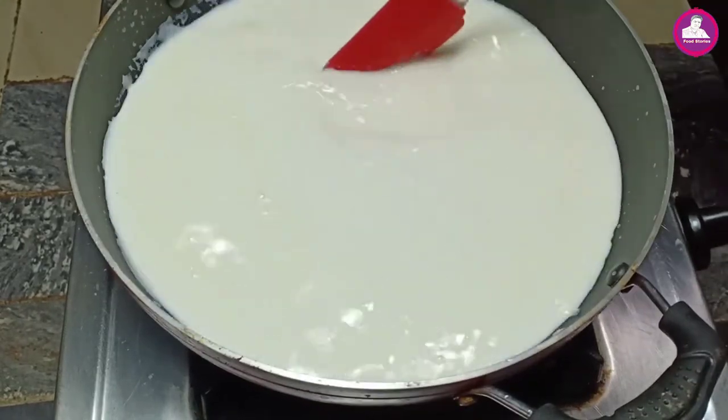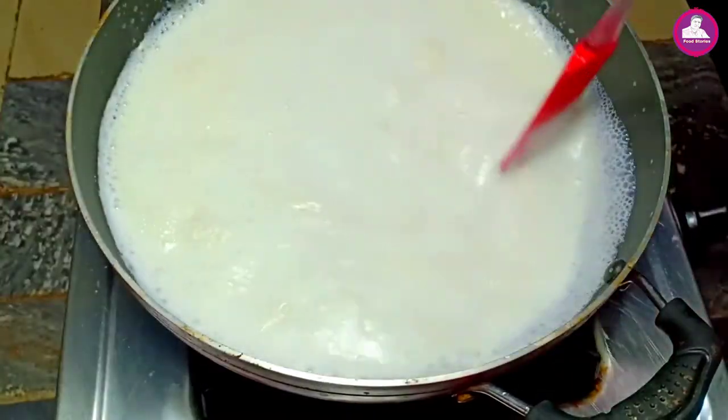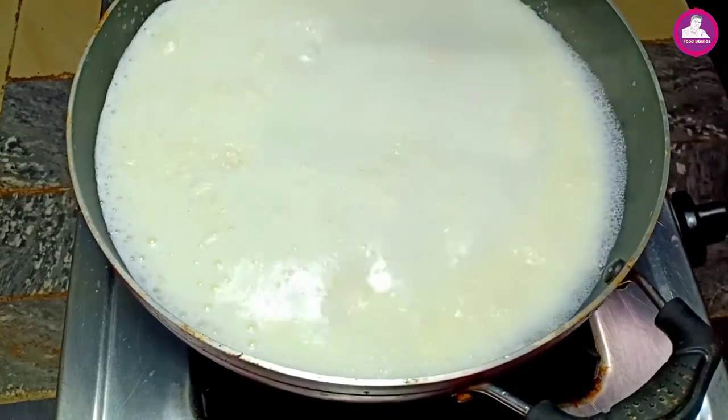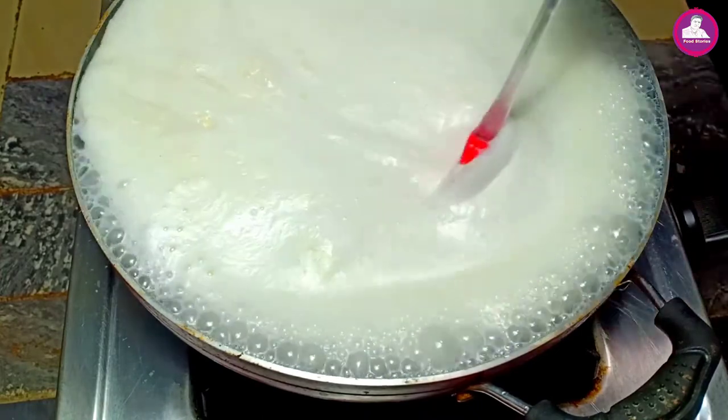Now, we will come to the water. We will start the potlada mixing. I will find the potlada mixing.